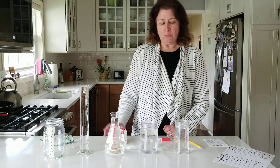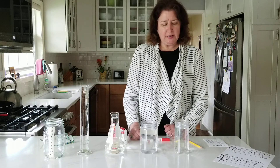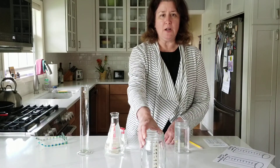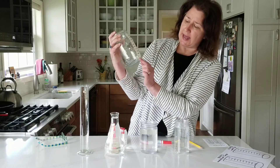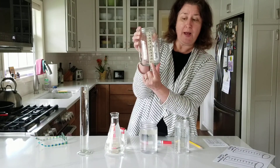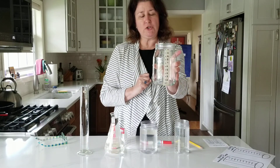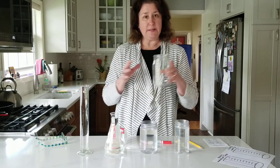We have four containers here — some jars, some beakers used for science experiments — and I have this particular jar right here called my measuring jar. You'll notice it has a strip of tape going up the side, starting with number one and going all the way up to number eleven. This is what we're going to use to measure the capacity of these containers.